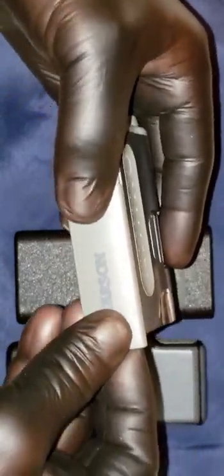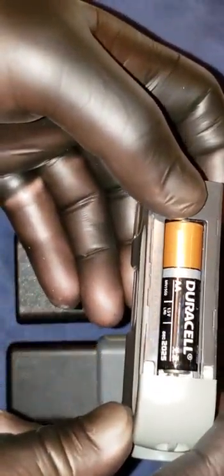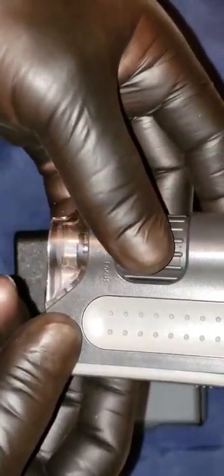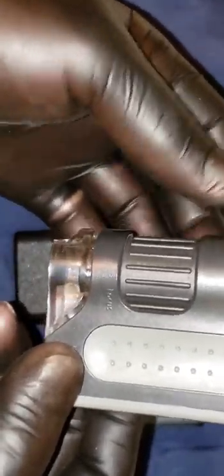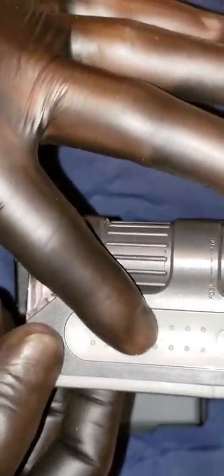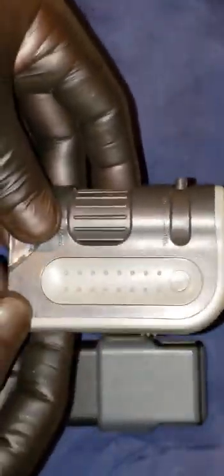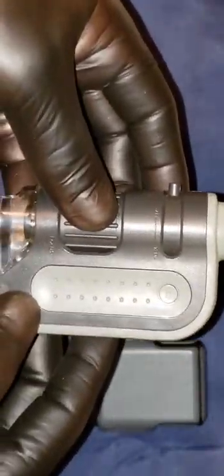This one also requires one double-A battery. This is the Carson Micro Bright Plus, 60x by 120x Power LED Pocket Microscope, or the MM-300 as they call it. This one runs between $8 and $10 or it could run from $10 to $12. I get all these items at Amazon, so it's cheaper there, as everybody's aware. Really good items.